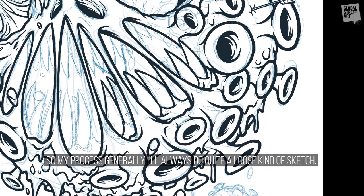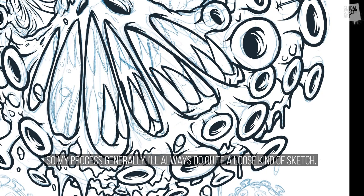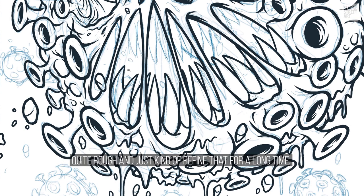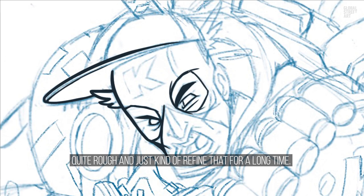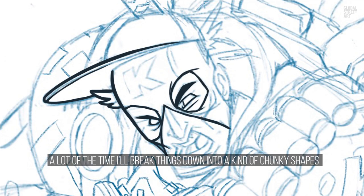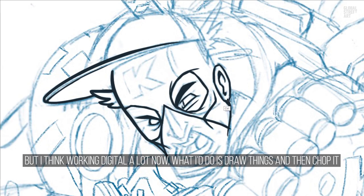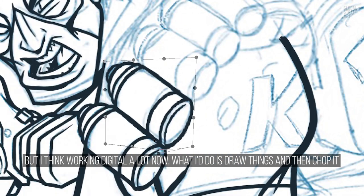My process generally — I'll always do a quite loose, rough sketch and just refine that for a long time. A lot of the time I'll break things down into chunky shapes and piece things together so it looks like a face or arms or whatever. Working digitally a lot now, I'll draw things and then chop them and move things around.